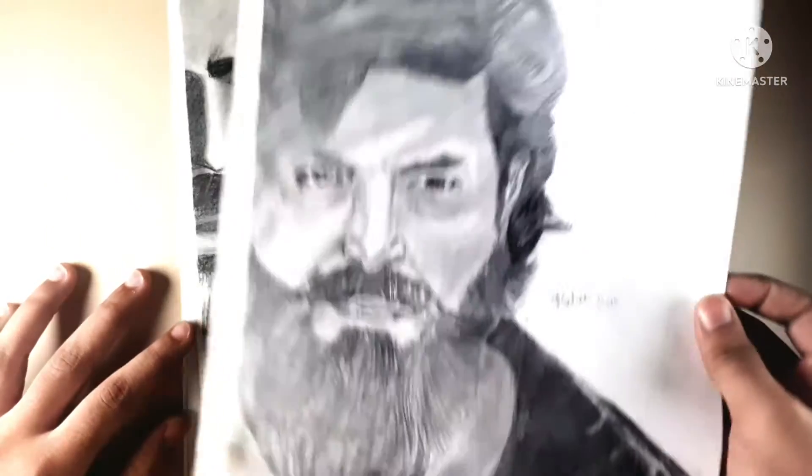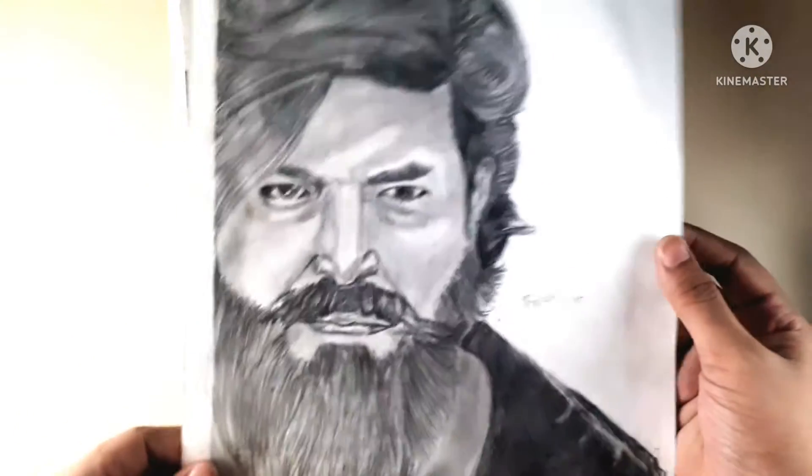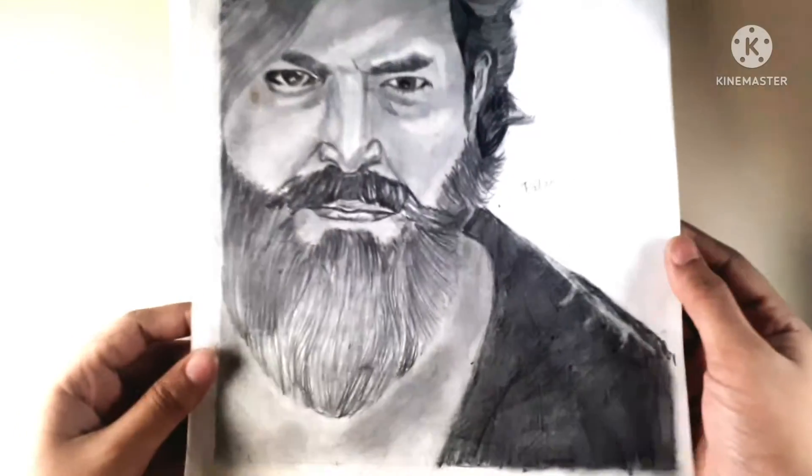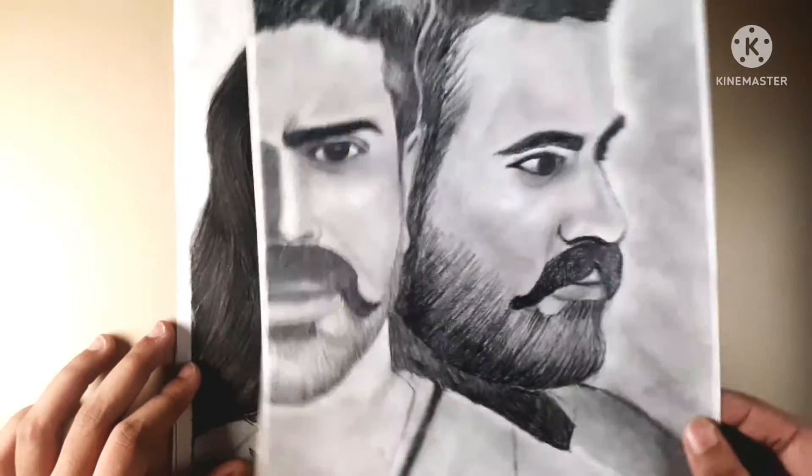Here is a KGF sketch, which I have made for the KGF movie release. This artwork is also inspired by the first drawing of my first book, including this three-piece designer movie sketch.